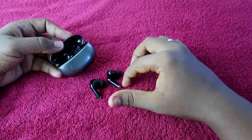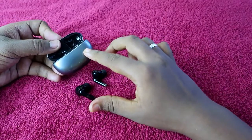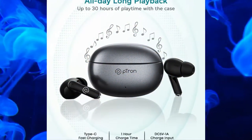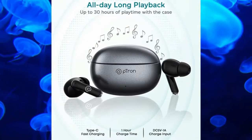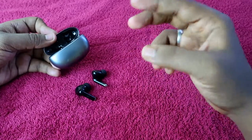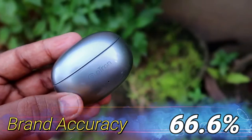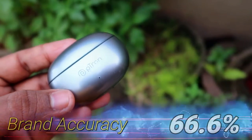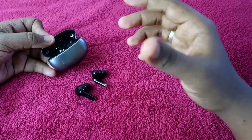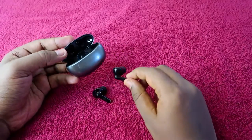Moving on to brand accuracy for the PTron Base Buds EON — PTron claims 30 hours of total music playtime. Based on our actual testing, it gives a maximum of 20 hours at 60% volume. So the brand accuracy is 66.6%, since the actual playtime is 20 hours versus the claimed 30 hours.